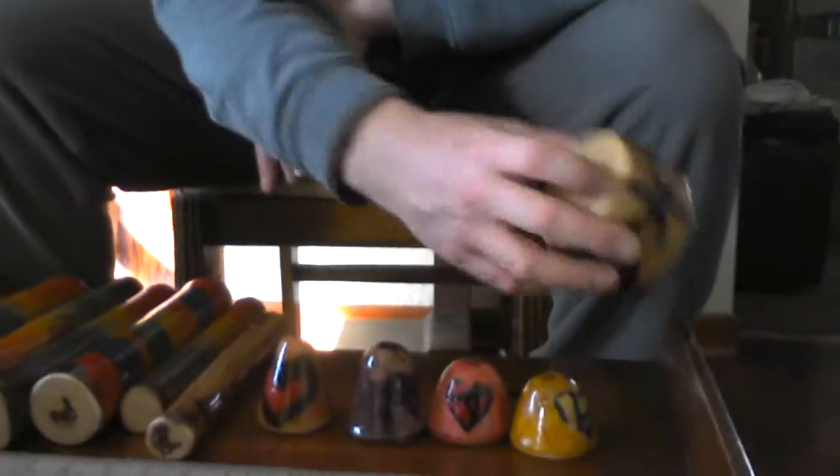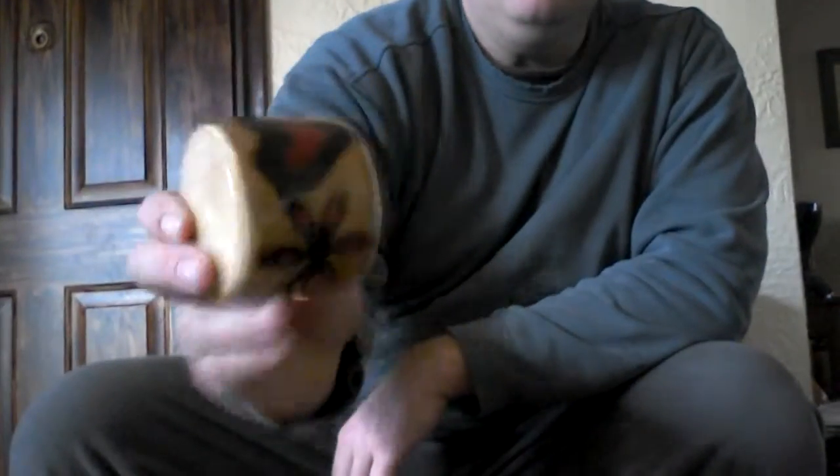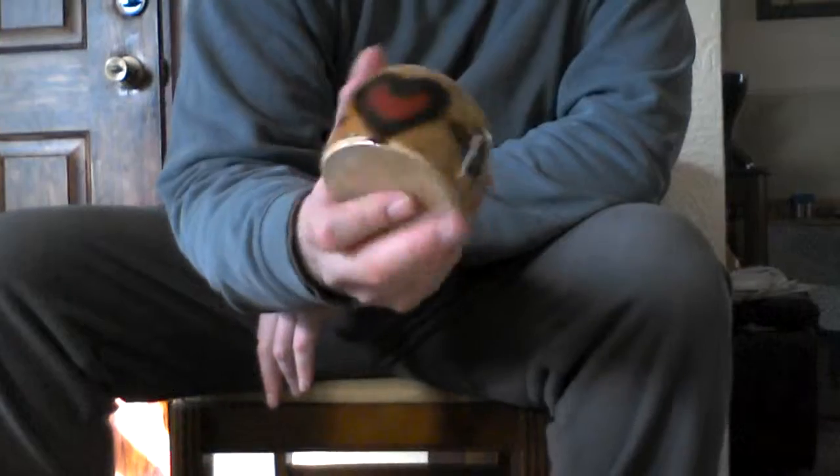Then we have this heart shaker here. And that's these — this is a bamboo heart shaker.